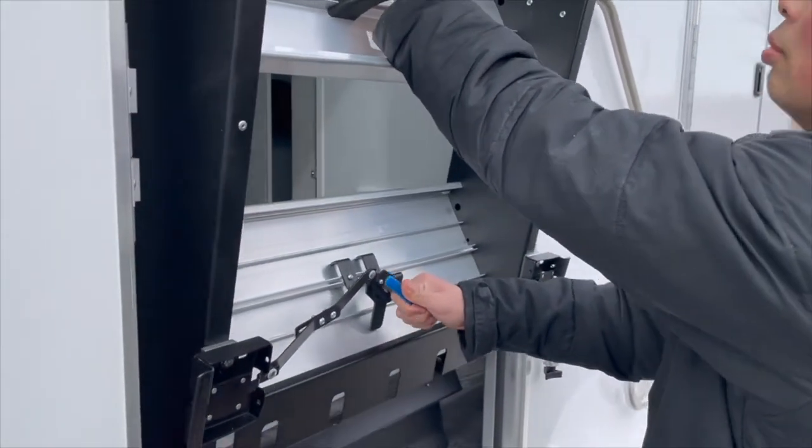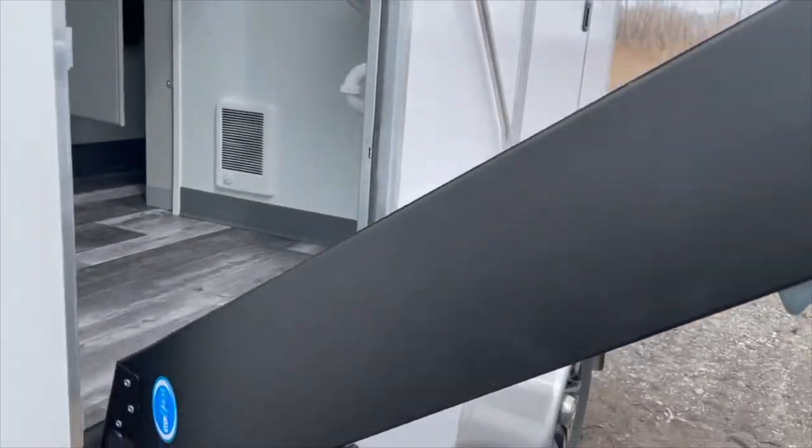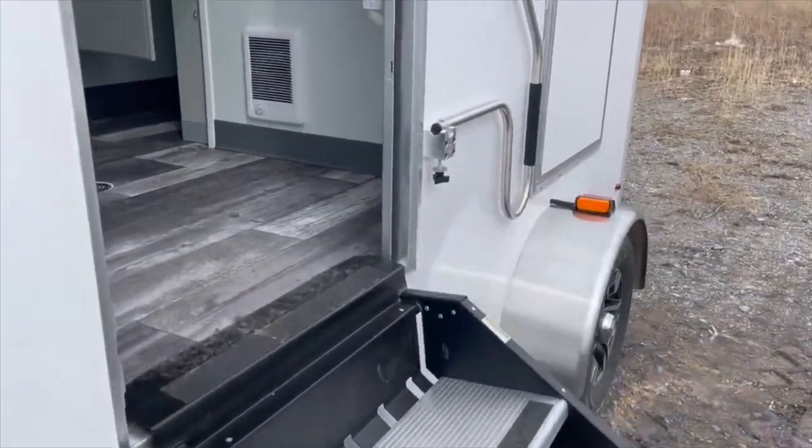To pull the stairs down, simply open the door all the way, turn the knob, and the stairs fall down gently.